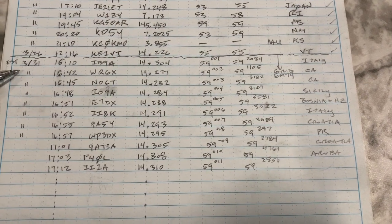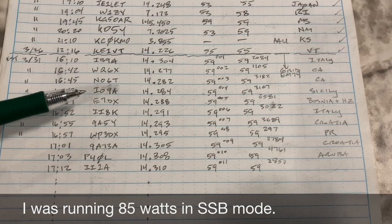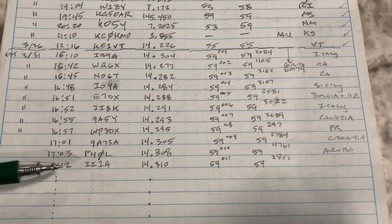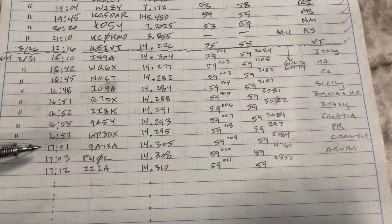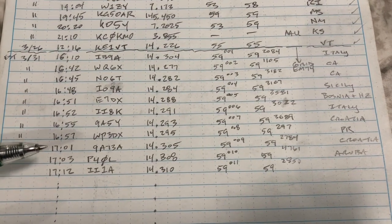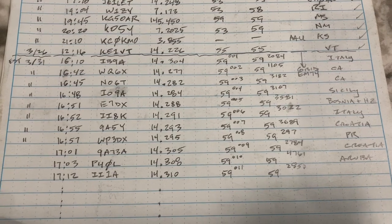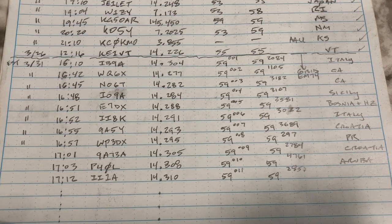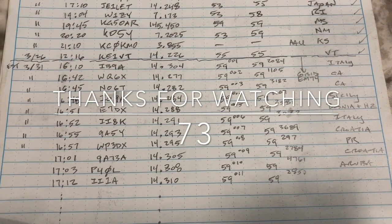I wanted to show you a few contacts I made just in a very few minutes after getting the antenna tuned up on 20 meters this afternoon — Italy, California, Sicily, Bosnia, Croatia, Puerto Rico, Aruba. It was a contest so everybody was giving five-nines, but I had no trouble hearing any of these operators, and about 90% of them copied me correctly the first time. Excellent portable antenna for portable operations — it's compact, it's lightweight, about a pound and a half, and should go a long way for Field Day, remote portable operations, or SOTA activations. Until we meet again, 73.